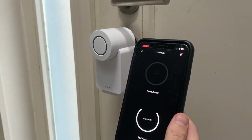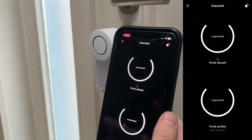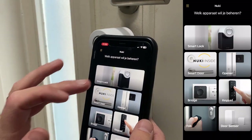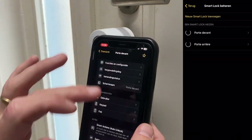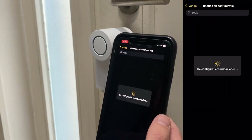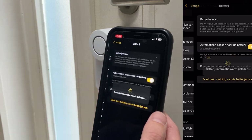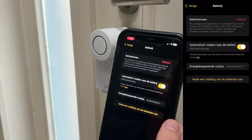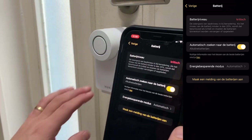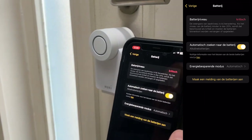Within the Nuki application I have both doors. As you can see, there's a little battery icon. Going into functions, configuration, and battery — the level is critical, so I already have to charge this power pack. Apparently it doesn't come charged, so let me do that first.